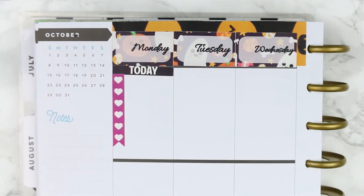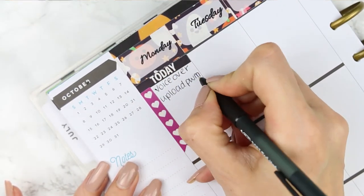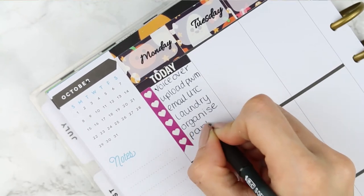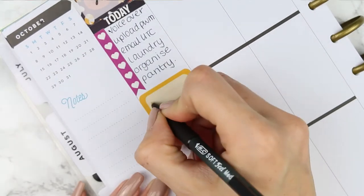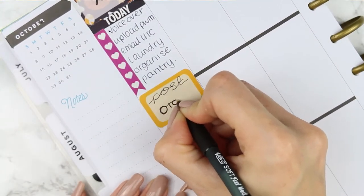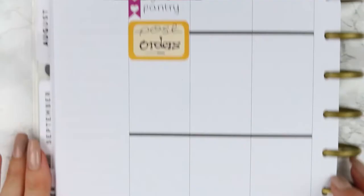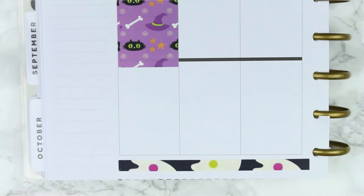Going in day by day, I started with a today header and then put a heart checklist down and just wrote things I wanted to get done on Monday morning. I've also got some orders to post out so I used a solid half box and wrote down 'post orders'. All the Halloween themed stickers in my shop will still be available to buy up until Saturday the 28th of October, because you should still be able to get them in the UK before Halloween week.